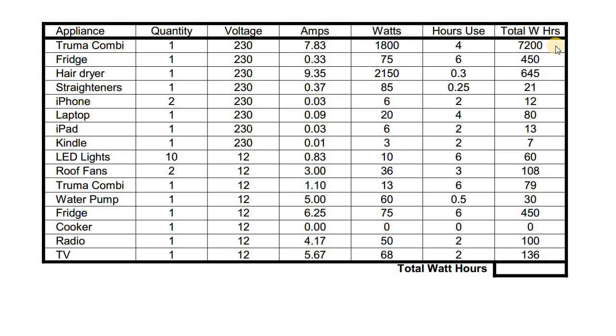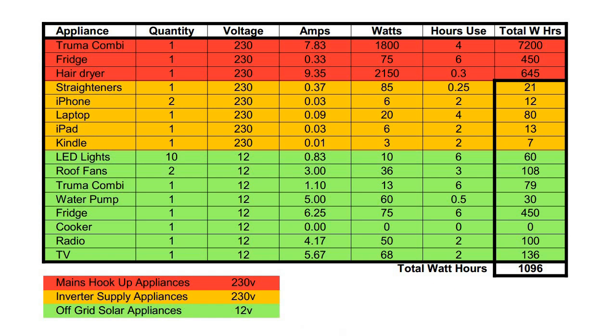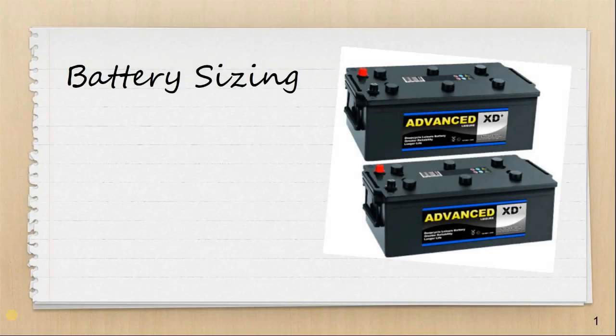Some of these figures are very high — these appliances I'm only going to use when I'm on a mains hookup. This total required watt hours would be too much to draw out of my batteries, so I'm going to take these out of my assessment and only deal with the smaller loads as far as my battery calculations are concerned. On the last page, I've highlighted the relevant items. The top three items I'm not going to take into consideration — they're only going to be used on hookup. The items in yellow require 230 volt supply via the inverter, and the items in green are direct 12 volts DC off the battery. The sum of all items in yellow and green is 1096 watt hours — this is the figure we'll use to size the batteries.